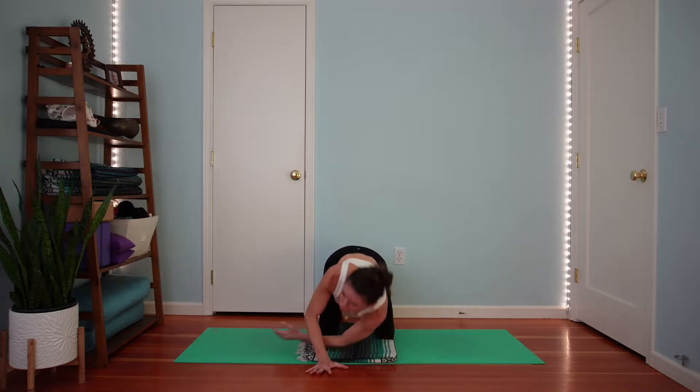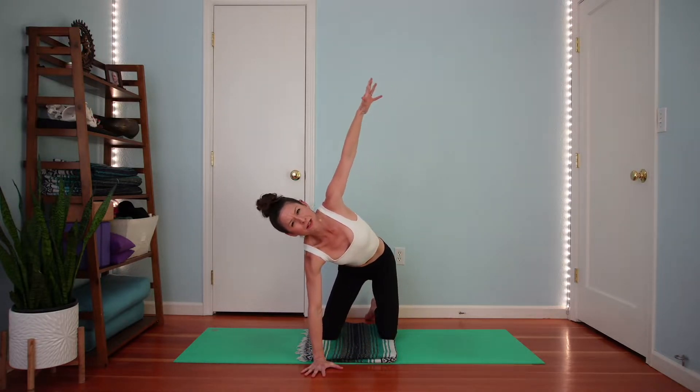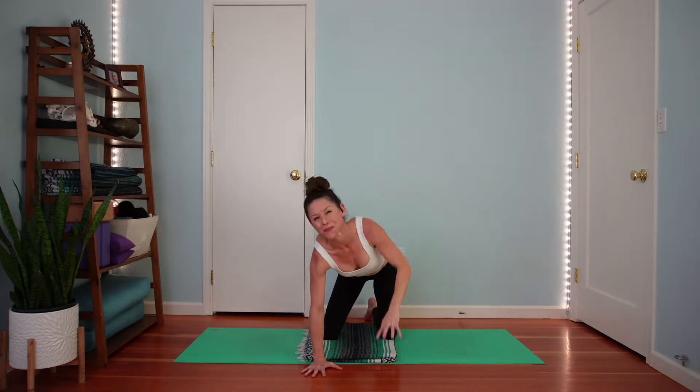Now take left hand underneath shoulder — inhale, right arm up, squeeze your shoulder blades together. Come in for a landing.